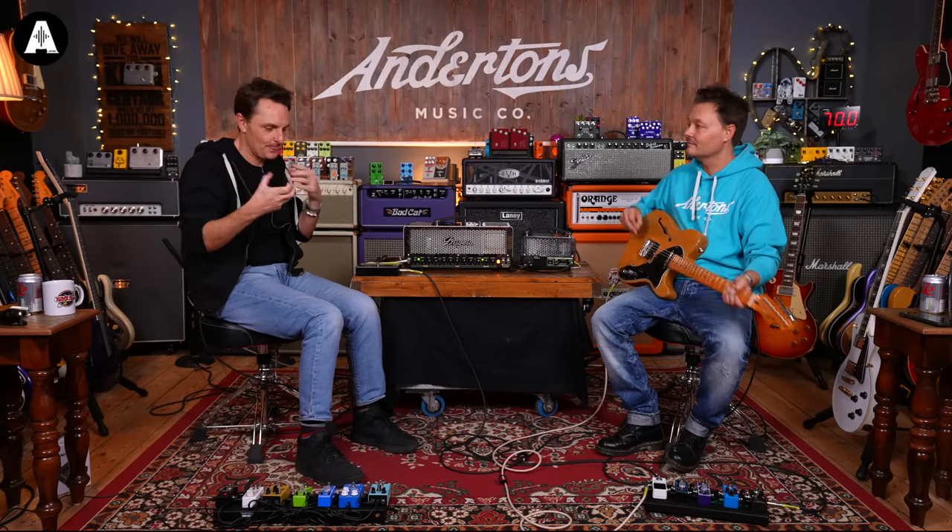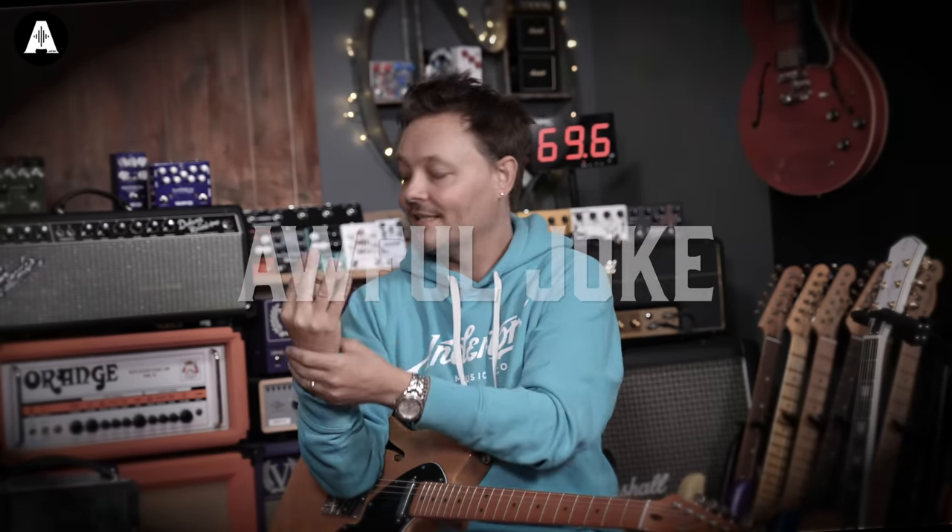Behringer have this patented thing called Infinium. The idea is that it's a little circuit that monitors the health of your valves. As it begins to see valves changing over time and wearing out, it will alter the signal going to the valves to prolong their life and compensate for a valve beginning to wear out. They claim it can increase the life of your valves by 20 times. So many Marvel references in this video - it's also the stones that Thanos has in his glove, which is called Infinium as well.